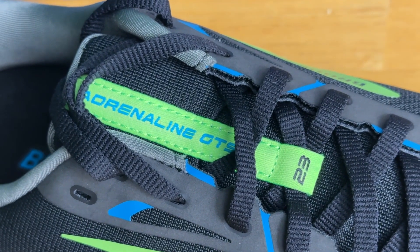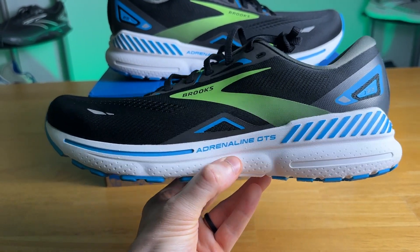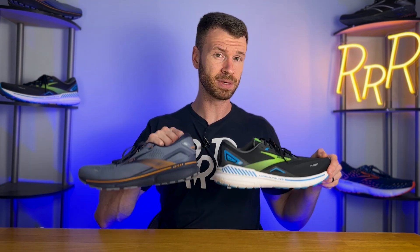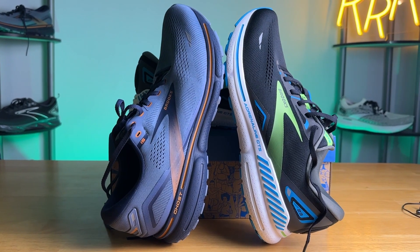The Adrenaline series from Brooks is one of their most popular shoes. It's a workhorse stability daily trainer that kind of does a little bit of everything. It's also a very popular walking and lifestyle shoe — this shoe just kind of does it all, which is why it's been around for so long. To give the Adrenaline some context within the broader Brooks lineup, it's essentially just the stability version of the Brooks Ghost. They look awfully similar, and the only real difference between the two shoes is the guide rails, which we'll talk about later in the review.